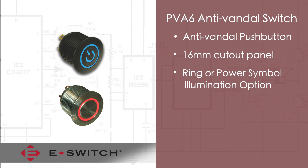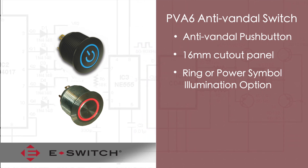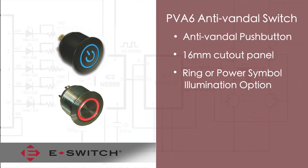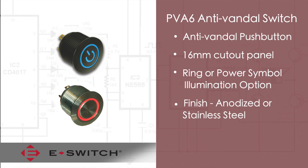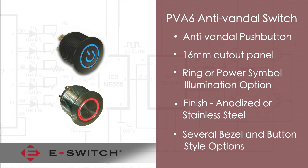The PVA6 has illumination options which include ring illumination or an illuminated power symbol. It comes in either an anti-vandal finish or stainless steel housing, and there are several different bezel button styles available as well.